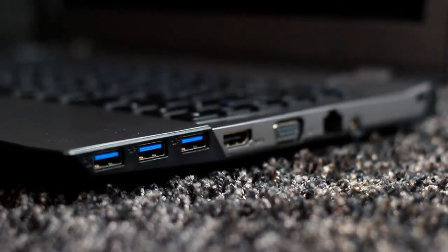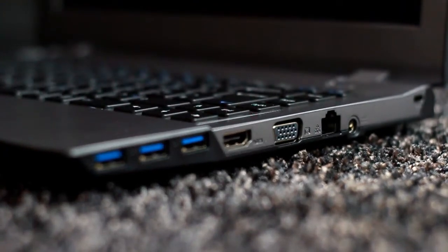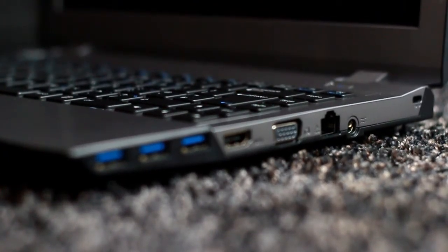On the side here you've got three USB 3 ports, HDMI, VGA, your ethernet port and your power cable there. You also have a connector if you're going to use a Kensington lock, so that will be handy if you are taking it to LAN.